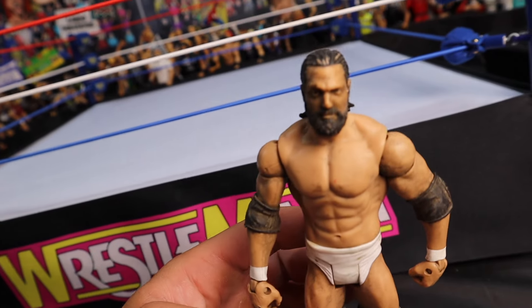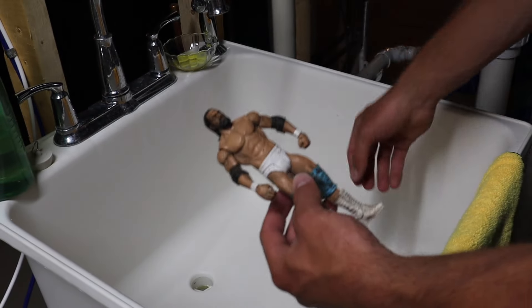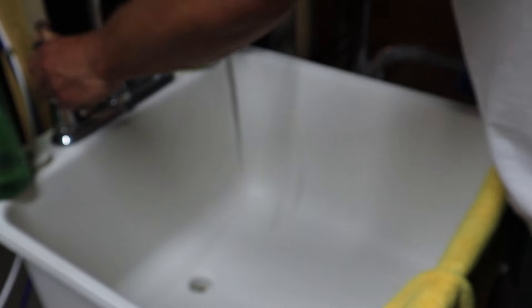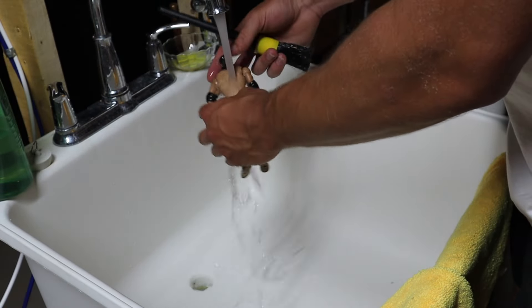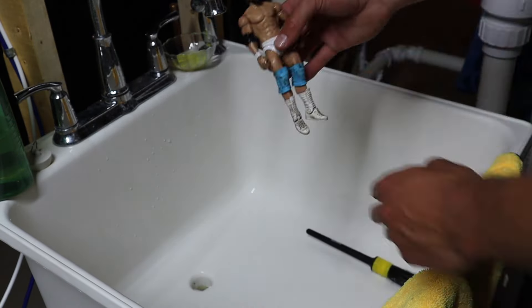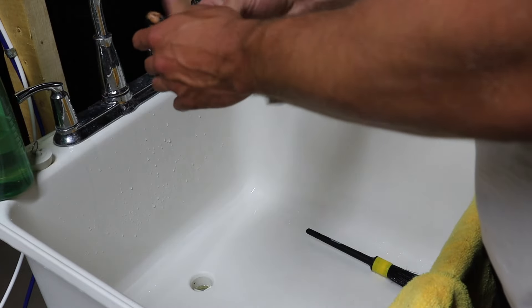We are here at the sink with the Damien Sandow figure — this is where you want to start. I have a very stiff detail brush right here, though you could also use a toothbrush. Anything with bristles to really get into the crevices of the figure. We're going to turn the water on, get it wet first, and then start going to town on it. We put some soap on him, rub it in, and the figure is now fully clean and dripping wet. We'll grab a microfiber cloth, towel, or paper towel and dry him off.